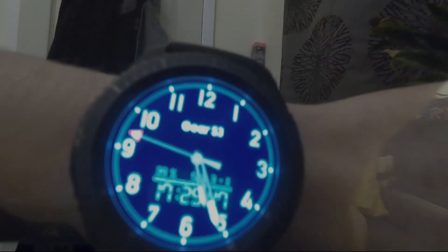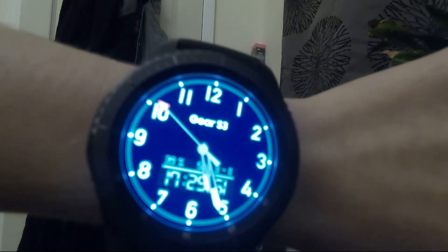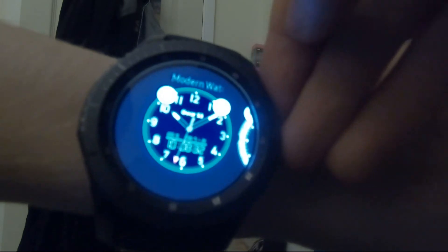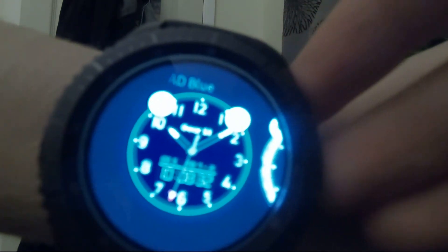Let's go with my watch then. Now I'm showing you my watch. This is the face of the watch — I'm not sure what it's called. I think if you hold it down like this, it's called Modern Watch or something.